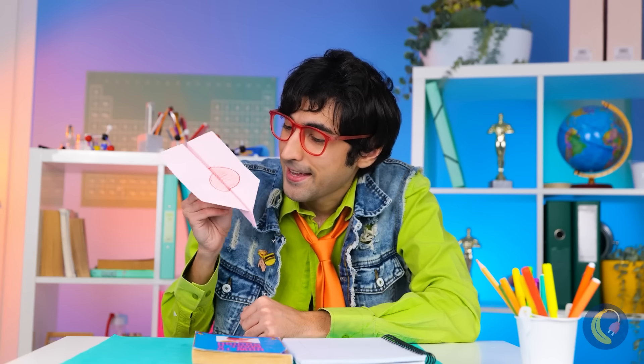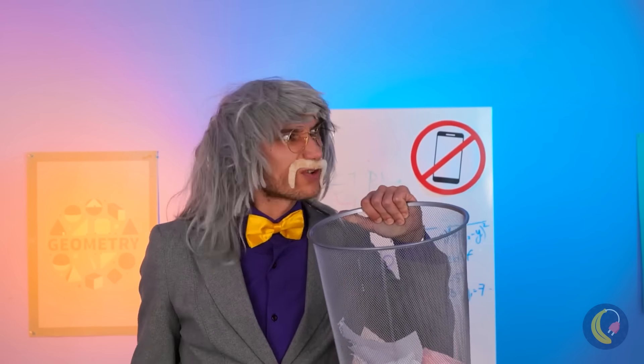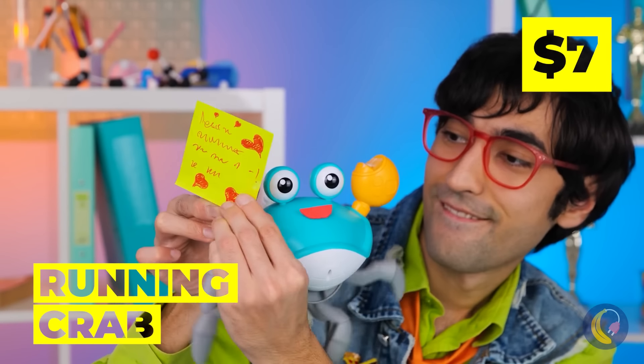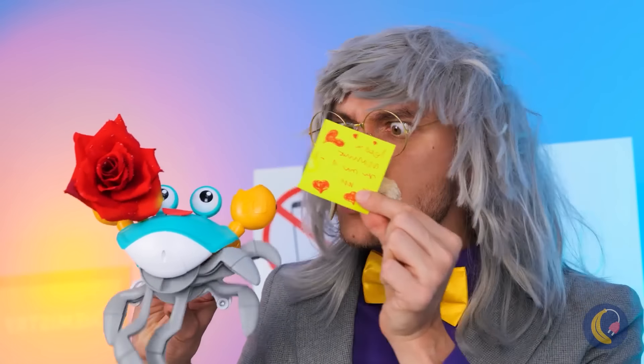A paper plane — and it's airborne, ready to land. It's a love note! Ready for the return trip? Not quite. Time to bring out the running crab. Just plop some notes on the claws and let's get running. Careful now — I think we've been intercepted. Maybe we should stick to texting.